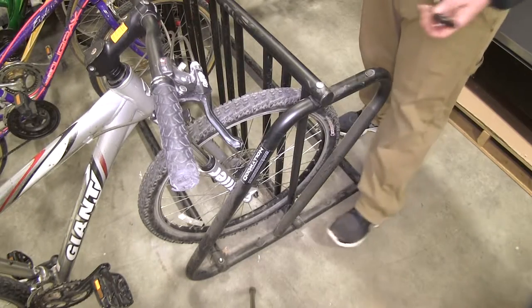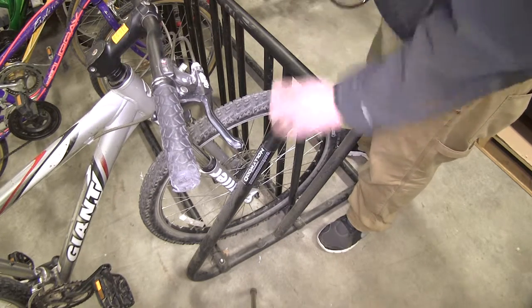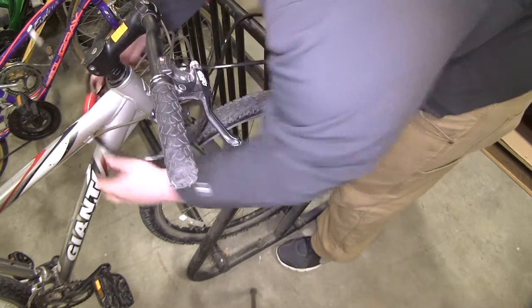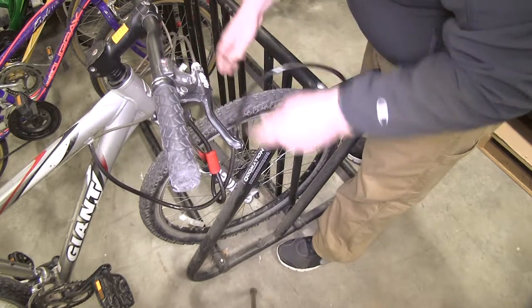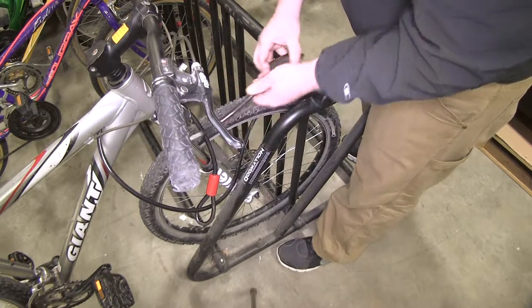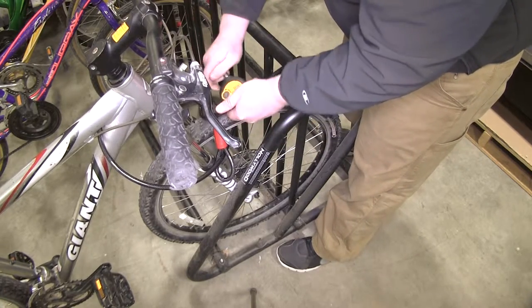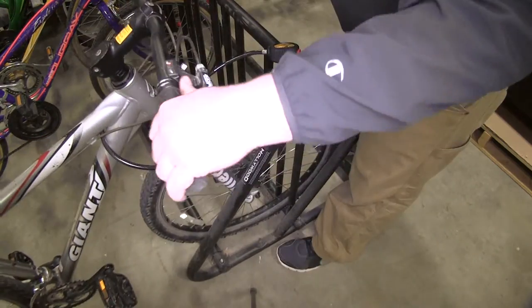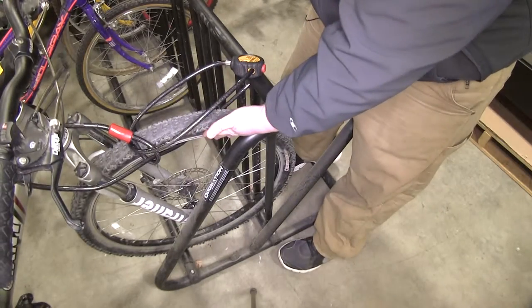Another application is if you need a portable lock for your bicycle — wrap it around your frame when not using it. Once you get to a stand where you need to lock it, put it around your bike, feed the end of the cable lock through the hoop, go through the tire again, through the rack, feed your cable back through there, and even go back around the cable if you'd like. Lock it and cinch it tight. That'll secure your bicycle to the rack so nobody can take your bike or your tire.